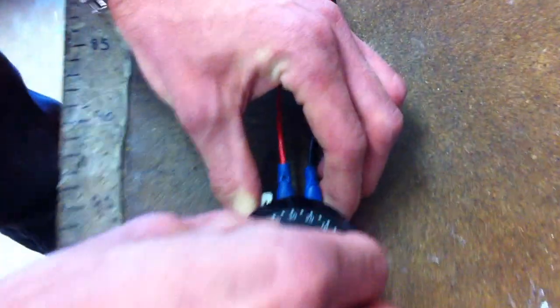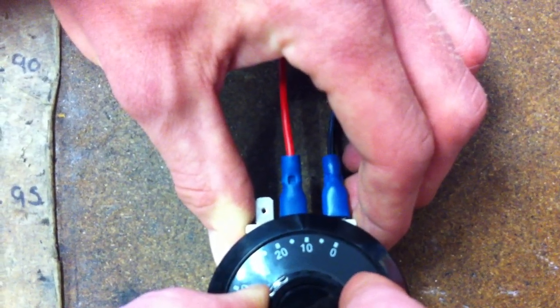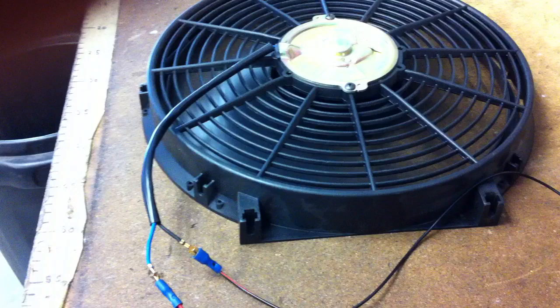If we move the dial down, you can hear a switch. As you get to the switch, the fan kicks in. And as the temperature goes down, the fan will then go off.